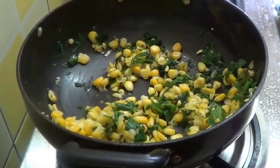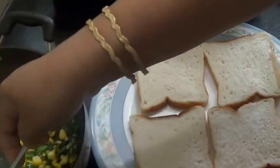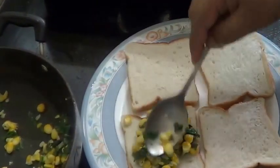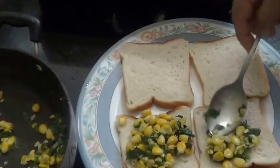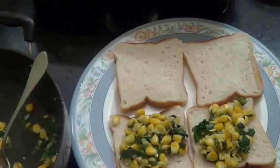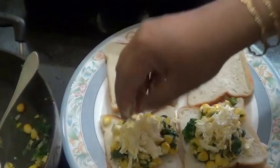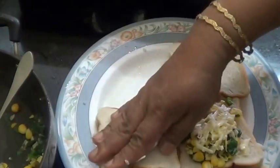Both spinach and corn are cooked now, so I am going to turn off the stove. I have taken a couple of bread slices. Just spread this mixture on the bread, top it with a little cheese, then close it.